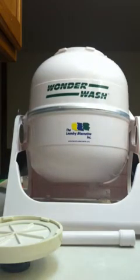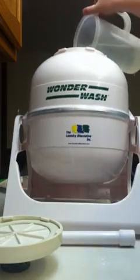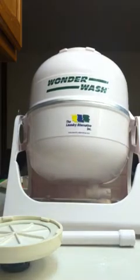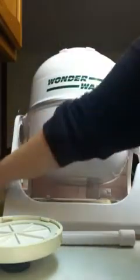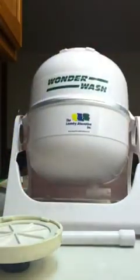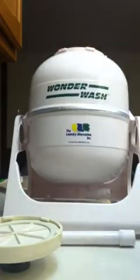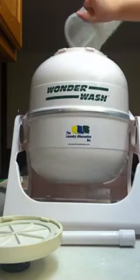After I add my laundry detergent, I add water. And then while the pitcher is filling, I'm going to add some of our laundry. You're going to want to separate colors just like you normally would. You're going to use usually warm to hot water with the Wonder Wash, because it works on a pressure system that forces the soap and the water into the clothes.